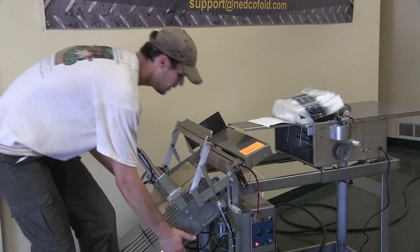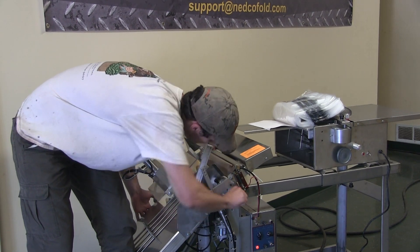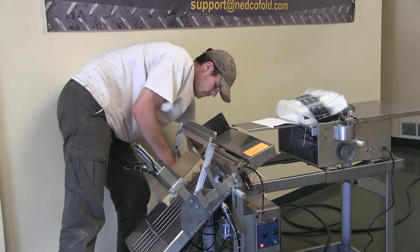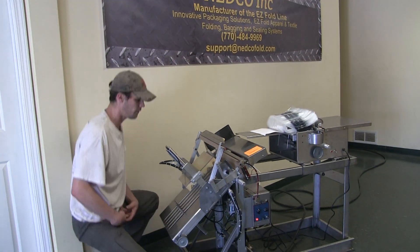So I'm just going to lift up on this, kind of prop it up on my shin, and we're just going to tighten this down. That bed is now set. I'm ready to go.